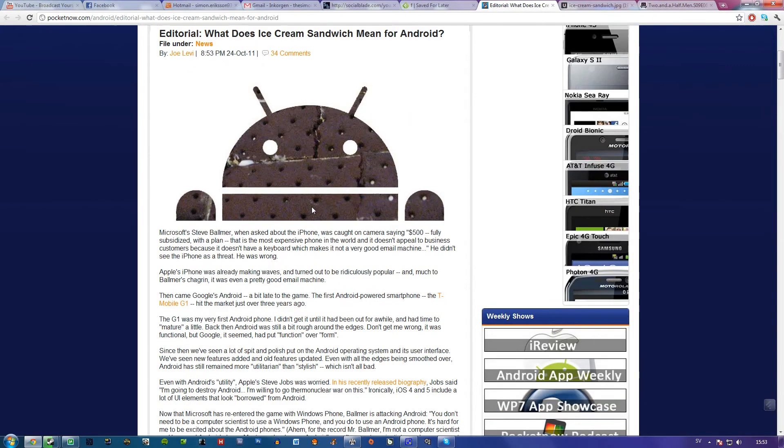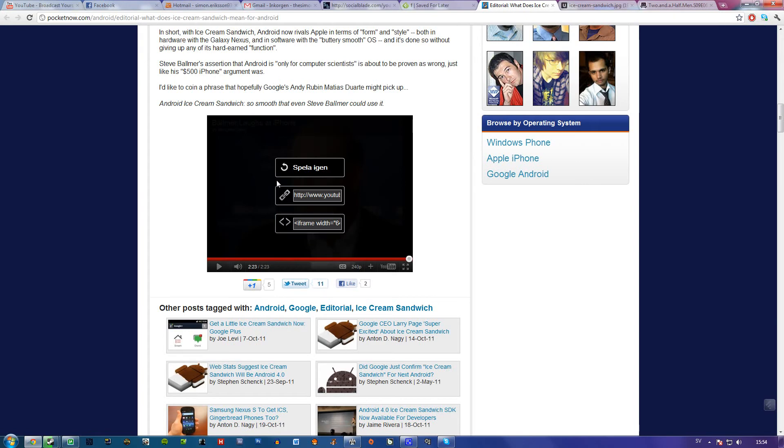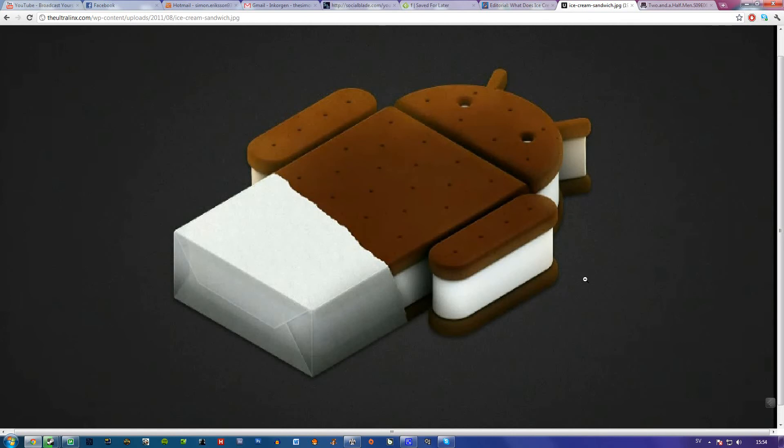There's this article which I'll link in the description, and there's also a video about Steve Ballmer. He was kind of laughing about the iPhone when it came out — saying it was the most expensive phone and wouldn't be able to do email very well. But the iPhone was pretty revolutionary and very popular.